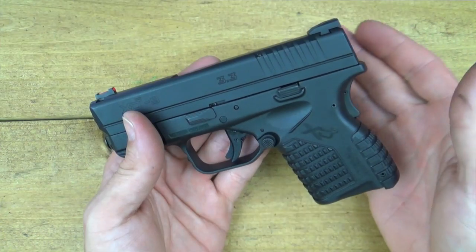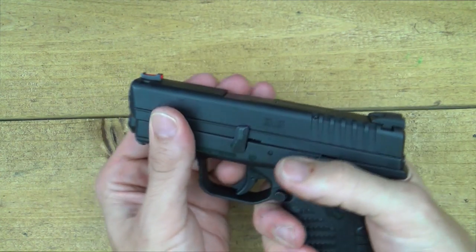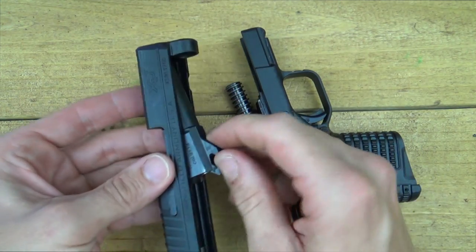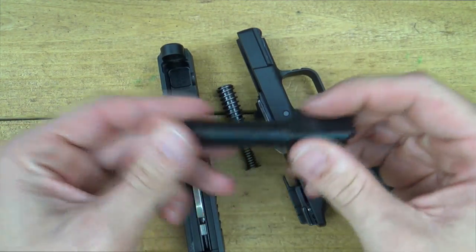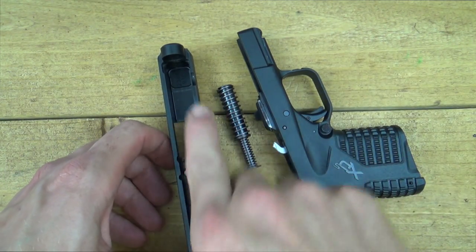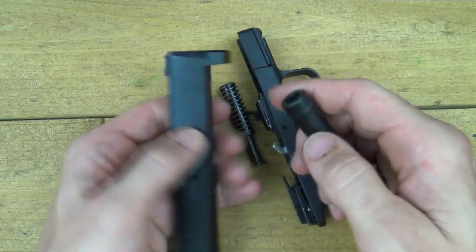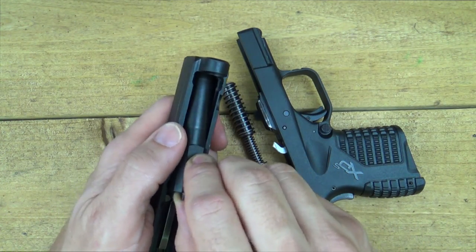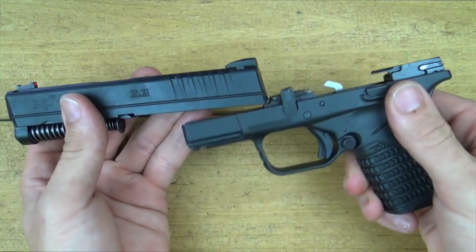Disassembling the pistol is extremely easy. Lock the slide to the rear by pressing up on the slide lock, inspect the chamber to make sure it's empty, then rotate this little lever up 90 degrees. Let the slide go home, point in a safe direction, pull the trigger, and the slide comes right off. You can then remove your recoil spring and guide rod — which is steel, by the way — and your barrel. That's it, gun is field stripped. The barrel has a Melonite coating, also present on the slide — very durable stuff with corrosion resistance, surface hardening, and a little lubricity. It's holding up extremely well despite some wear marks from use.